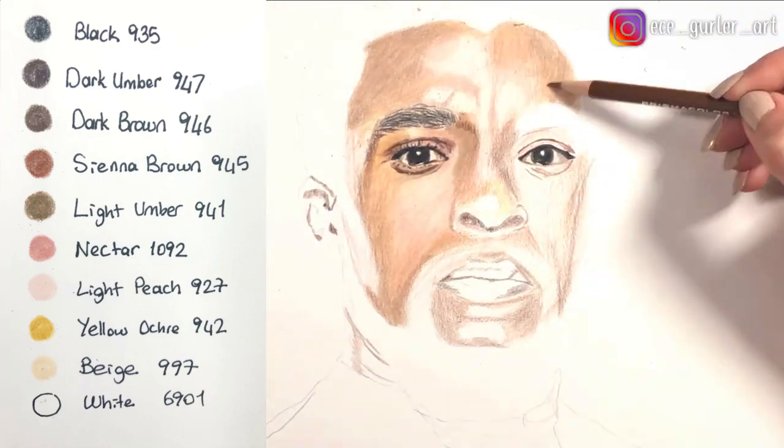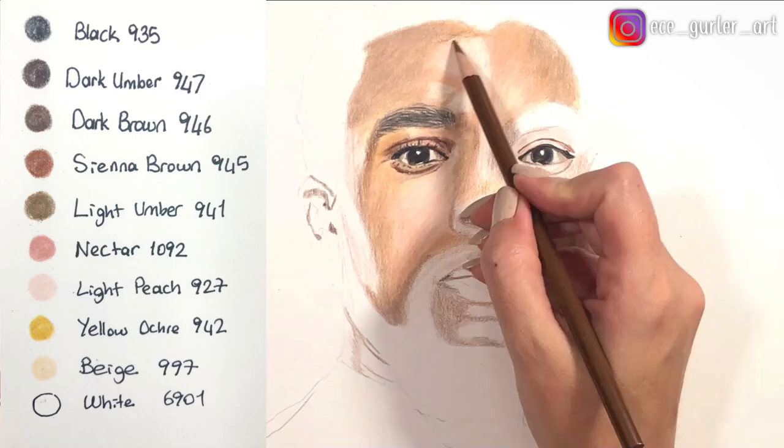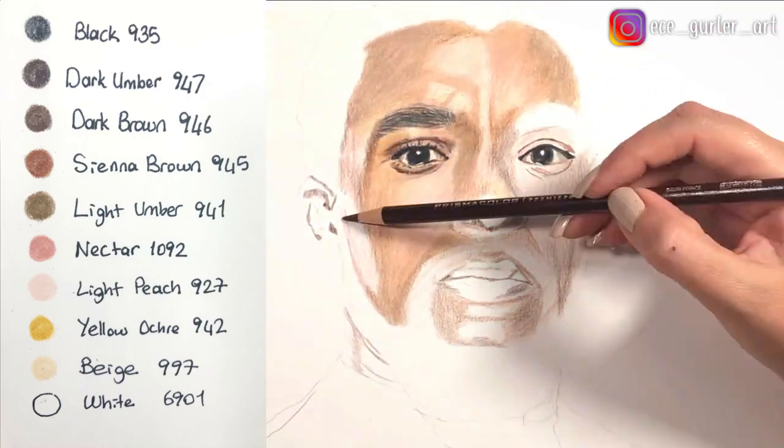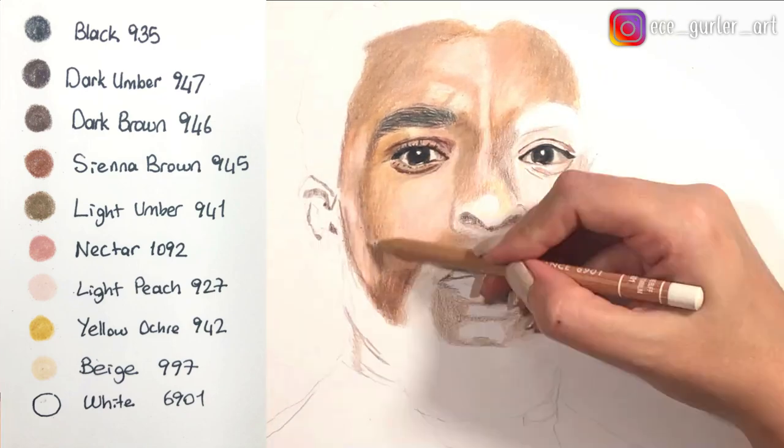For the burnishing part I used three different colors. I used light peach for the pinkish areas, beige for the yellowish areas, and white for the really bright areas such as the forehead.